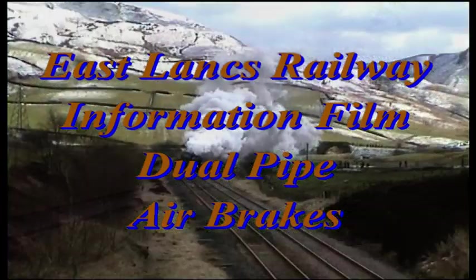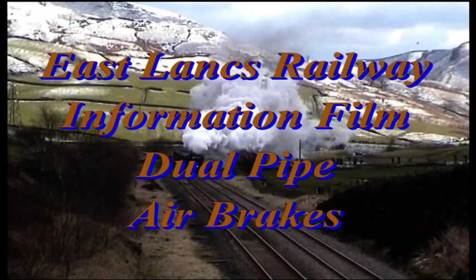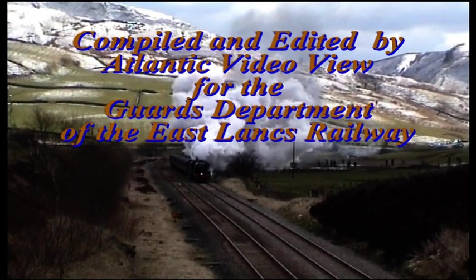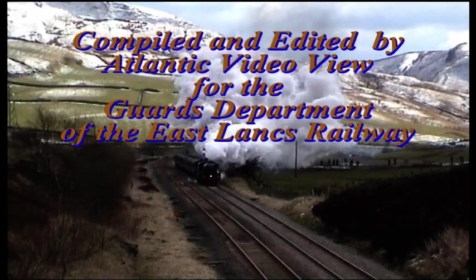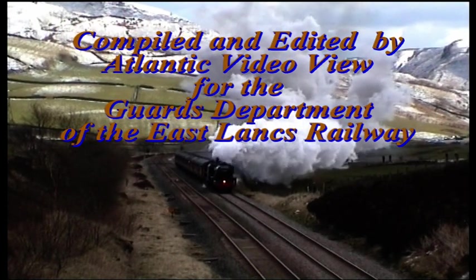You have been watching an East Lancashire Railway information film on dual pipe air brakes. This programme was compiled and edited by Atlantic Video View for the Guards Department of the East Lancashire Railway.